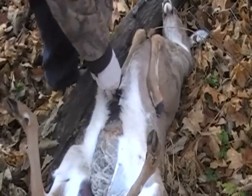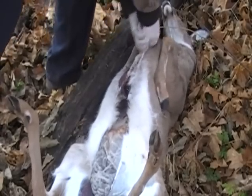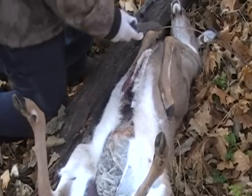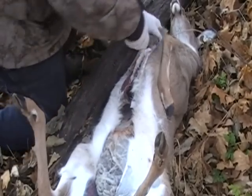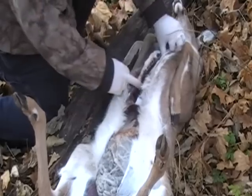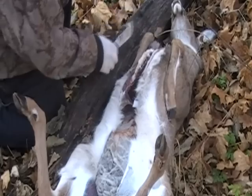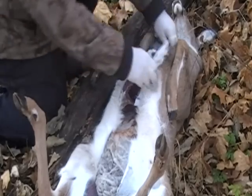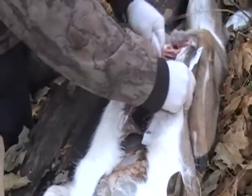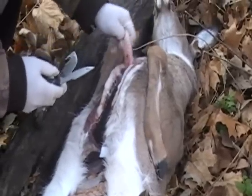See how easy that went. We're just going to keep going until we get all the way up. I'm not worried about saving the cape on this deer — this is a meat deer — and what we'll do is we'll split him right on up the throat like so. You see we've got him all loose here now. What I'm going to do now is cut loose the trachea and the esophagus — they're right here in the neck, very easy to find. Just cut that loose and pull that back a little.